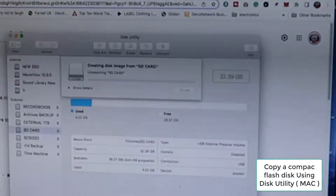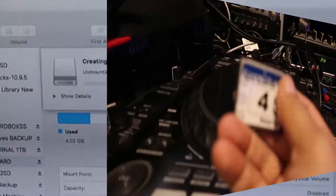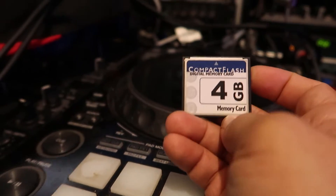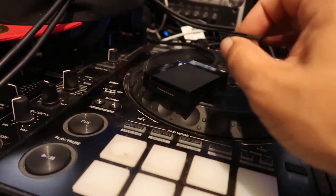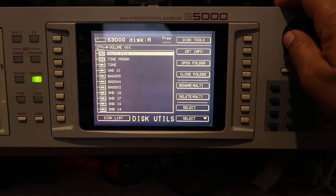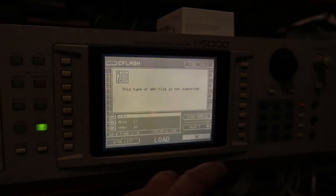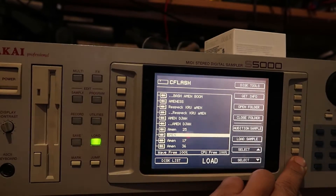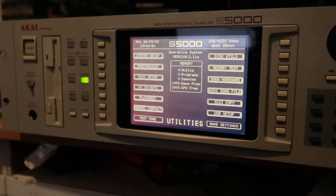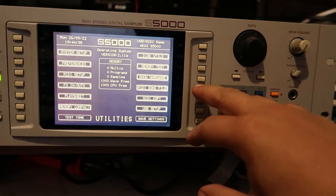I formatted it as a FAT32 drive, copied some WAV files to it, and it worked really well. The only thing is the samples had to be 16-bit — they wouldn't work with 32-bit. I don't think 32-bit samples were around when this sampler was made. Comment down below and correct me if I'm wrong, and let me know what experience any of you guys have had with the Akai S5000.